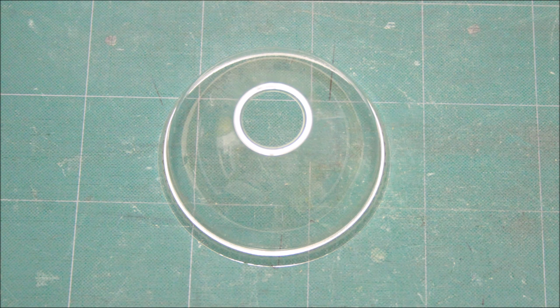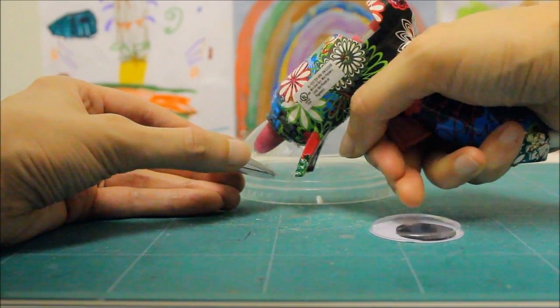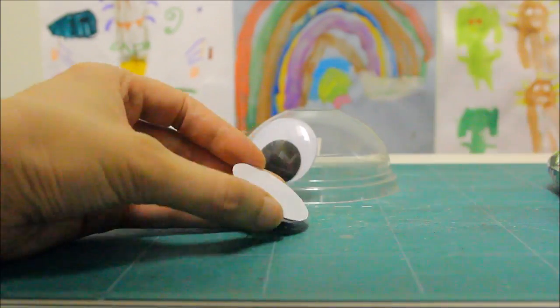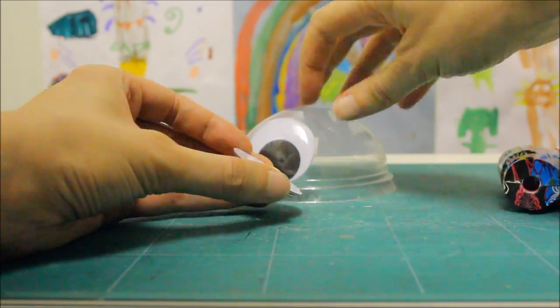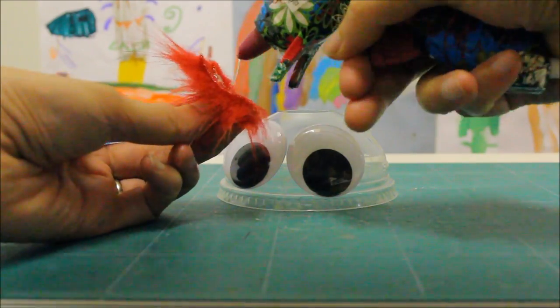To make the robot's head, we used a plastic dome lid, a little bit of faux fur, and some googly eyes. We used the glue gun to stick the googly eyes and faux fur to the lid.